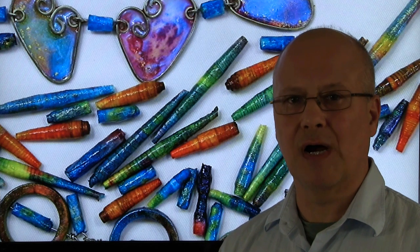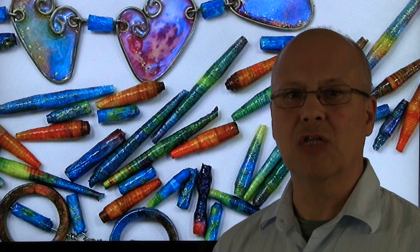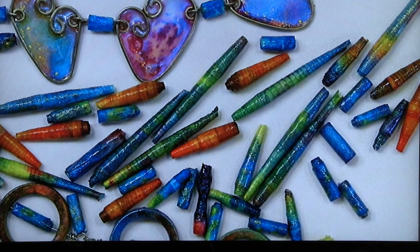Hi everyone, in this video I'm going to guide you step by step in my process of creating unique looking rice paper beads. I only occasionally include beads in my jewelry creations, but when I do add beads to my pieces, I like to have total control over the design process and coordinate the colors of the beads with the colors of the pieces. Therefore, making my own beads is a wonderful solution.